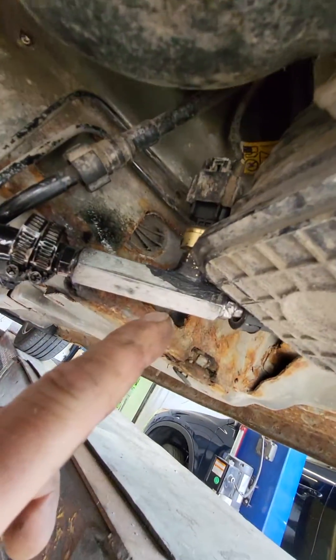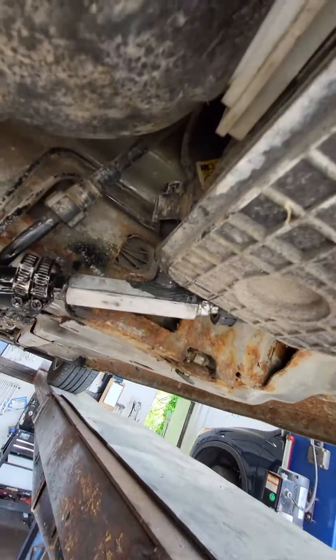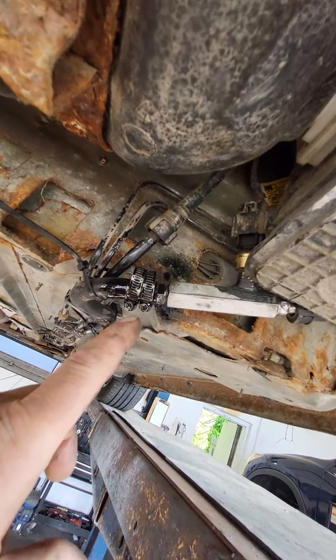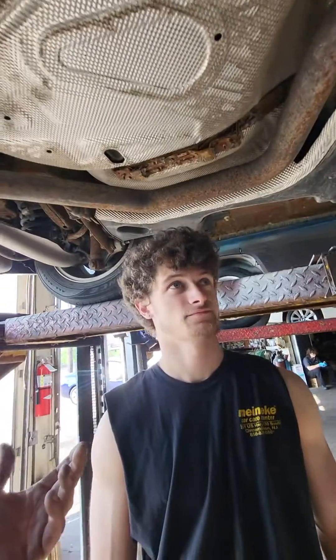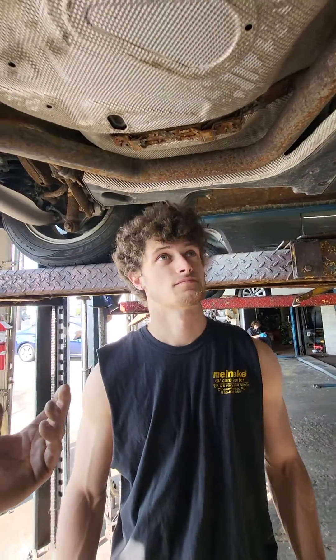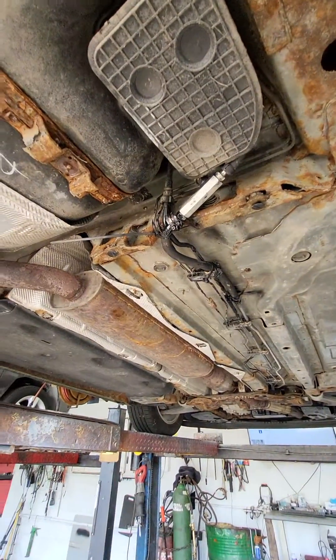I used 'the Right Stuff,' which is my favorite sealant, and threaded everything together with the sensor. I put some paint on here to keep them from vibrating over time. We've seen other cars come in here with fuel lines rigged up way worse than this and perfectly fine, so we'll see how long this holds up.